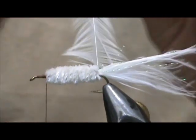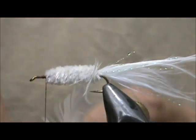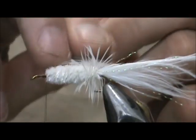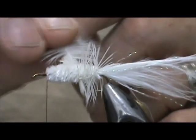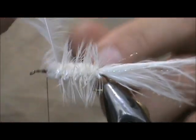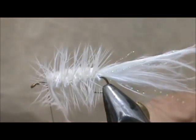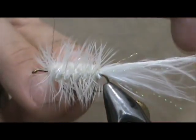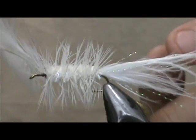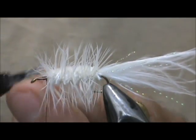Take the hackle and wind it. I'm going to give it a wrap at the rear and then Palmer this forward, putting a wrap right there in front of it. Tie that in and remove the excess.